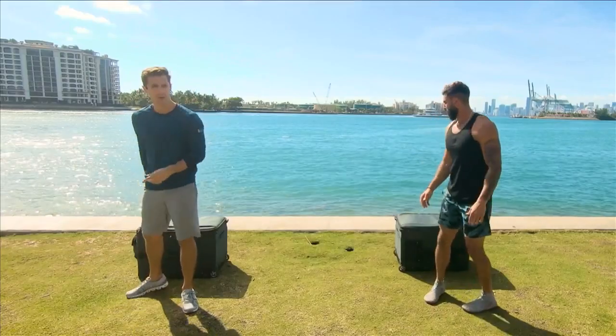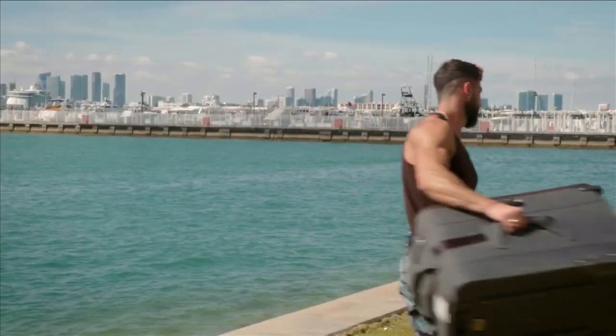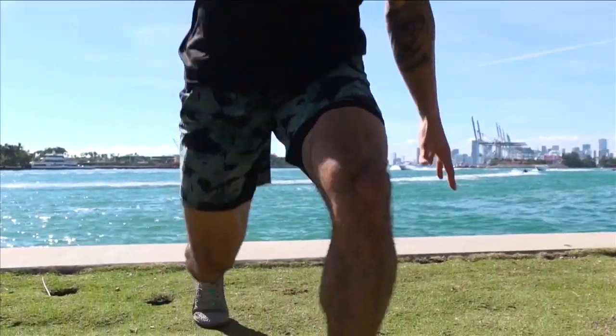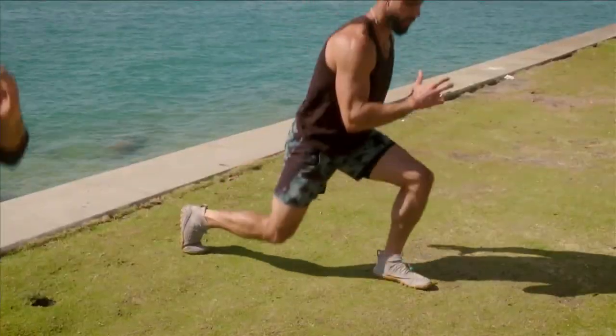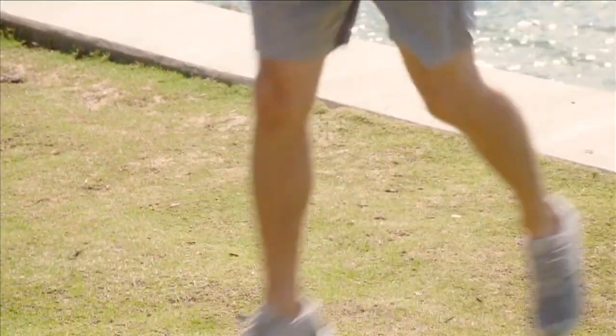Kill the boxes, get rid of them. No boxes — what's next? For the next exercise, we're going to do a plyometric exercise, a little bit of jumping. We're going to come here, we're going to switch. Two, three, four.